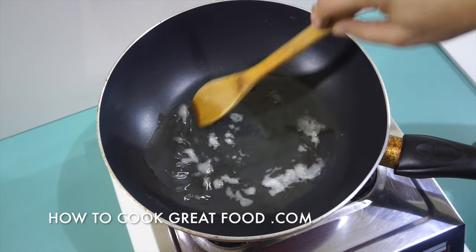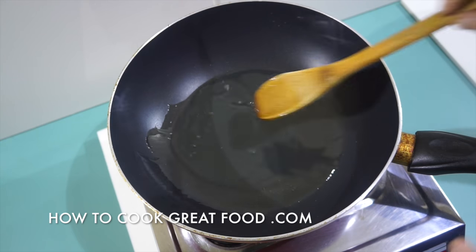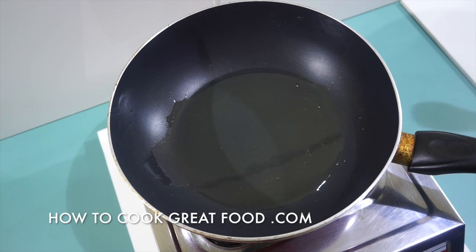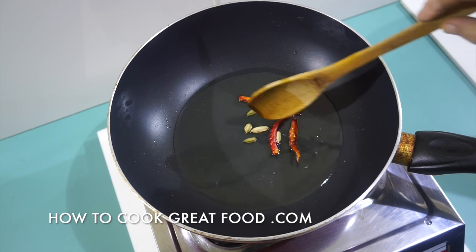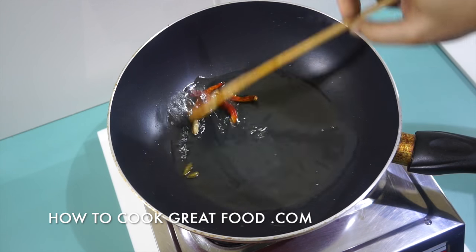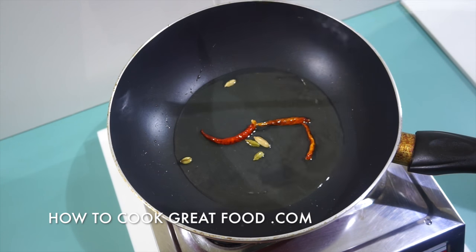My coconut oil is going in — like I say, if you don't have coconut oil no problem, use a different type. As that heats, we're going to drop in our whole garam masala. Today I'm only using dried red chili and green cardamom. We just want these to do their thing in the oil a little bit — just infuse it for a few seconds.